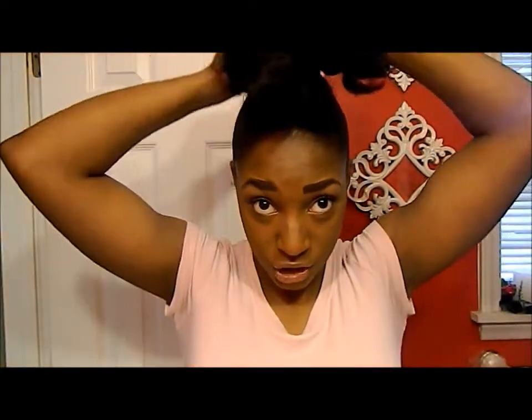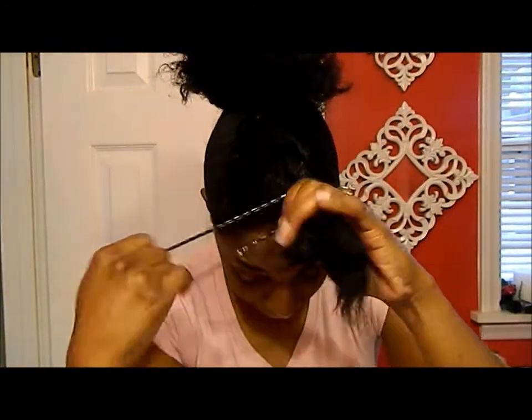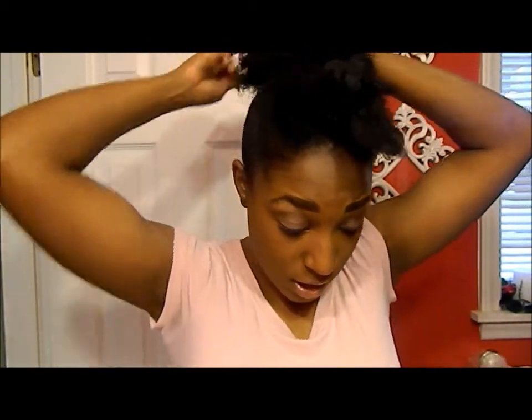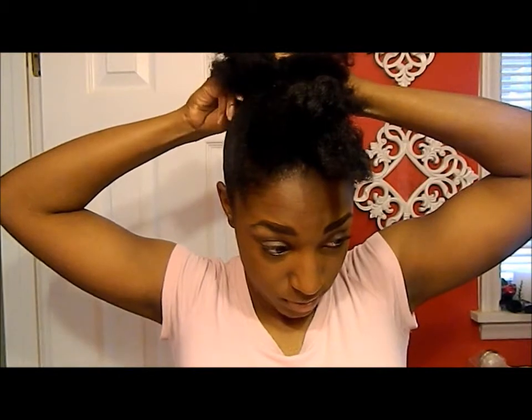What I like to do is put the Cantu Shea Butter on the ends of my hair, just to keep them moisturized — even though they're tucked away, I just like to put something on them every day so my ends don't get all dried out and start breaking off. So next, what you want to do is take your hair, pull it back, get some bobby pins, take it and tuck it under, and just secure it.